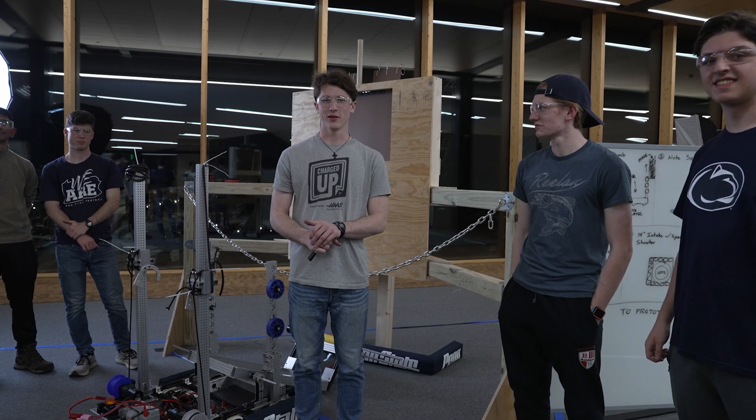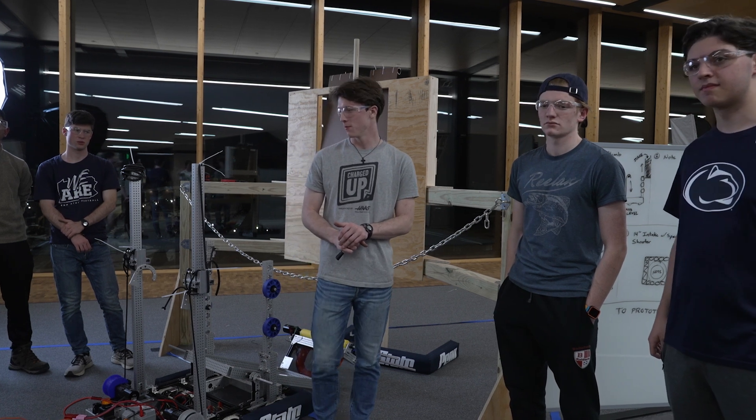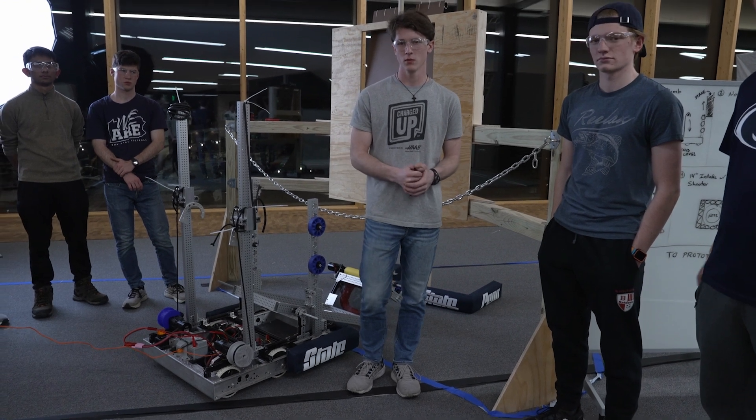This is Penn State robot in three days, and this is our prototype discussion. We have five prototypes that we've been working on all day today and we're excited to show those to you guys. We're going to start off with the climber team.